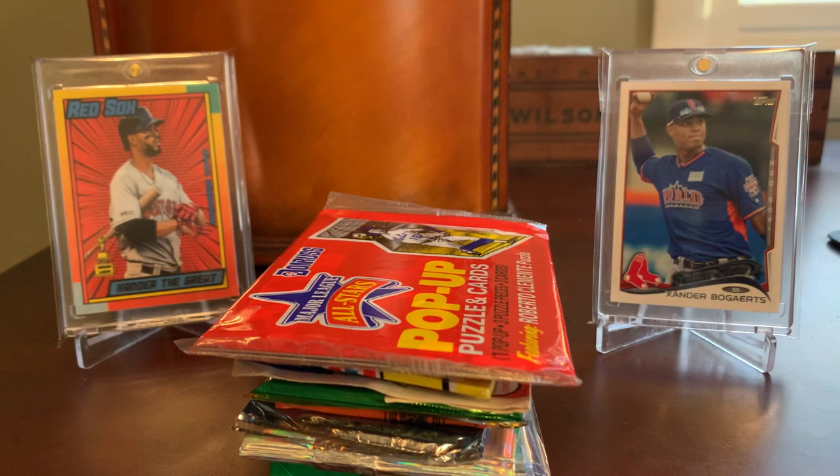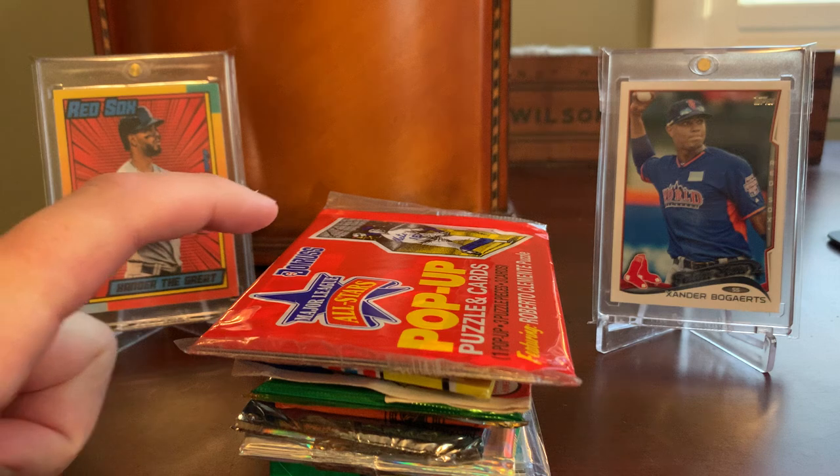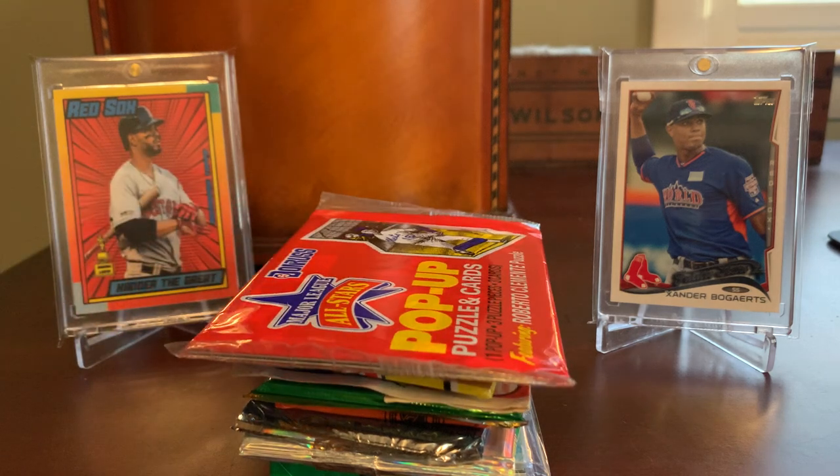Hey everybody, Shoebox Legends here. Thanks for joining me for a Care Package installment today. I'm pretty excited to look through the stack of goodies in front of me. These arrived completely unexpectedly this past week from my longtime friend — a friend of the channel, but also a personal friend going way back — both myself and my family — my buddy Caleb.